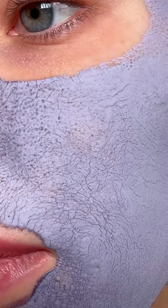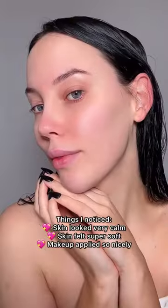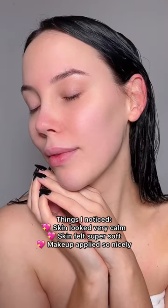Once it's dry, you can see where you have larger pores. And when I took it off, my skin felt so soft and it looked so calm.